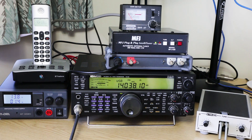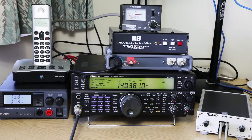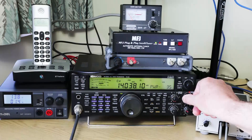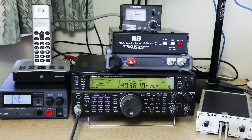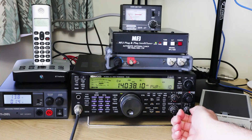To measure the SWR it's necessary to have a steady signal, so select AM, FM or Morse on the transmitter. We'll use Morse and put the key down to transmit a signal. Also set the transmitter to a low power position so that if the SWR is high it won't damage the transmitter output and we won't cause too much interference. Next, choose a clear channel and listen for a while to make sure nobody is using it.